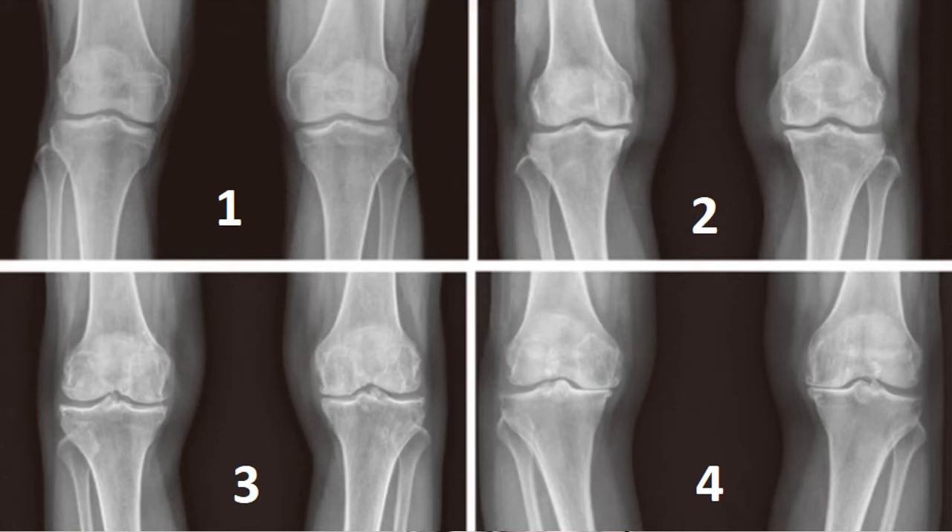What does bone-on-bone knee pain mean exactly? When you have knee arthritis, doctors will often refer to it as bone-on-bone, but there are actually four different grades of knee arthritis. Grade one is the most mild — you can barely see any difference from a normal x-ray. Grades two and three are a little more severe, and then grade four is where the joint space is closed down almost completely, with the femur above and the tibia below and no cartilage in between.